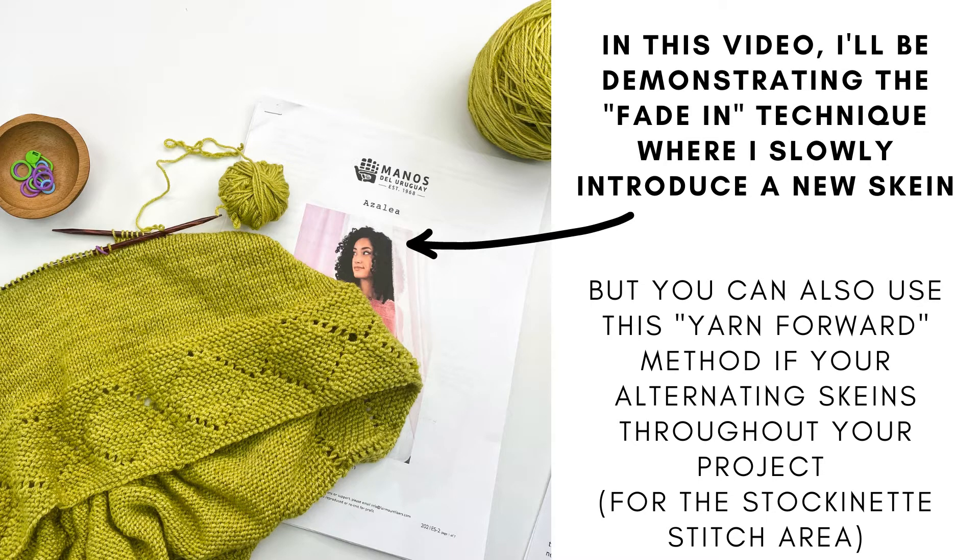Last thing before we get started: this yarn forward method works well in stockinette stitch in the round. I would recommend using the traditional carry-up method if you're working garter stitch in the round. I put a link in the YouTube description to my carry-up method video so you can check that out. So let's get started on learning this yarn forward method of alternating skeins for hand-dyed yarn.